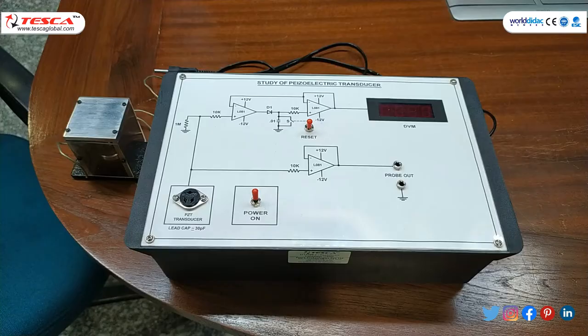By this trainer kit we will study the behaviour of piezoelectric transducers, which are generally made from a piezoelectric material. This is our trainer kit for the study of piezoelectric transducers. The order code is 2122498.2.